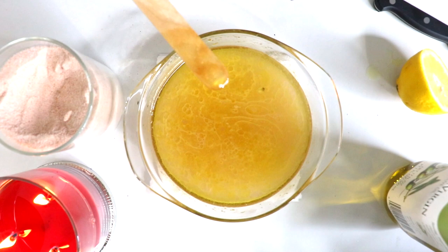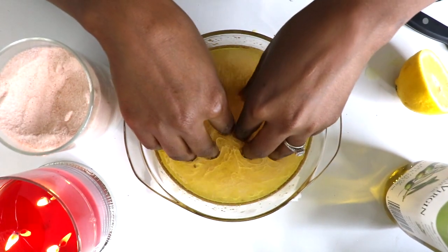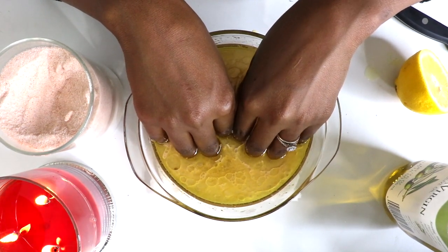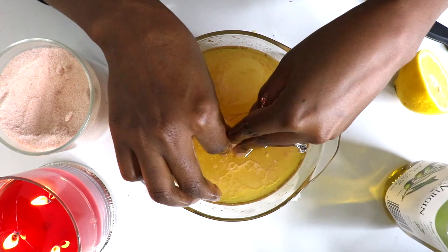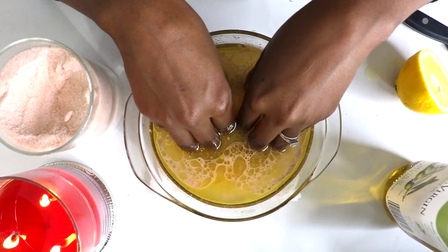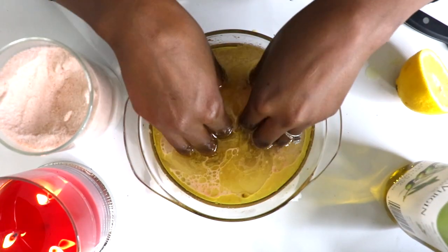This soak improves the strength and appearance of your nails. Sea salt strengthens brittle nails, helps get rid of dead skin, and softens the cuticles. The olive oil nourishes and moisturizes the nails and cuticles. Lemon juice helps clean and clear up yellow and dull nails and is also rich in vitamin C, which may promote nail growth.